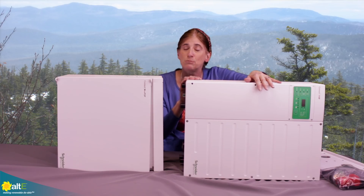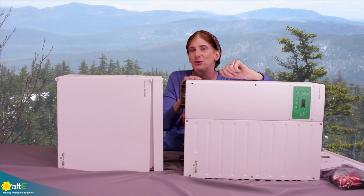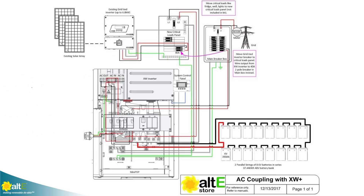It does come with really nice manuals in multiple languages, so I highly recommend that you read the manual. We also include a schematic of how to wire this up, so it shows actually moving your grid-tied inverter breaker from the main breaker box where it currently is over to your new critical loads breaker box.